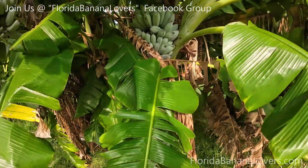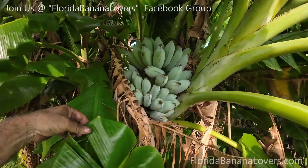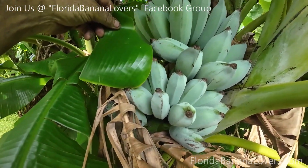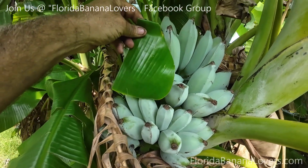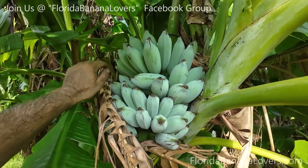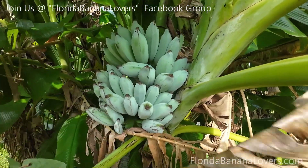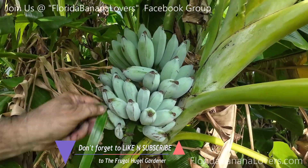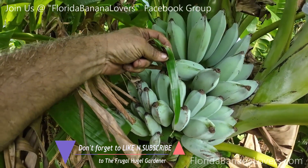You want to see some nice blue color blue java — look at these. Here's a green leaf right next to blue java. These are definitely nice and blue. Look at that — perfect contrast.